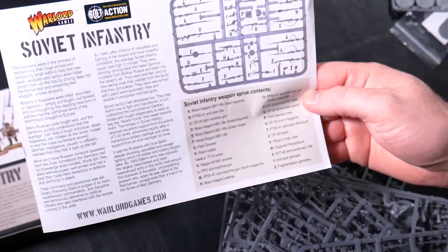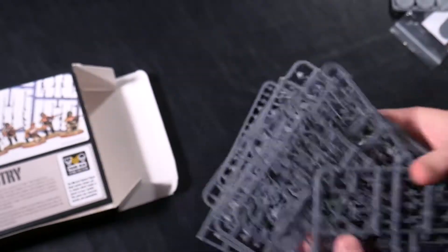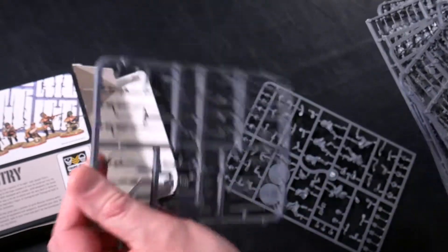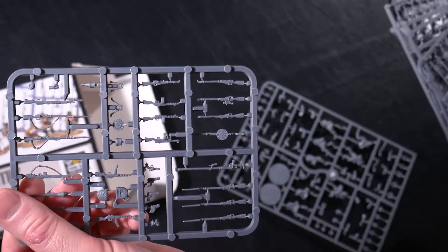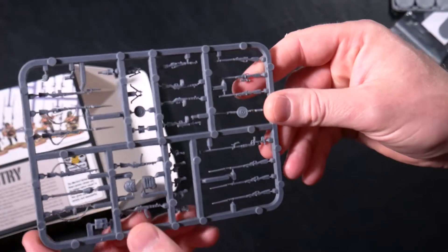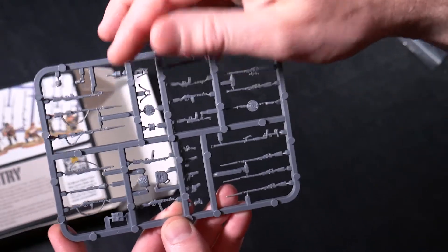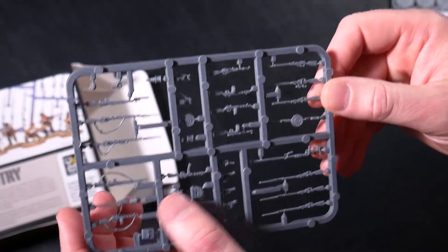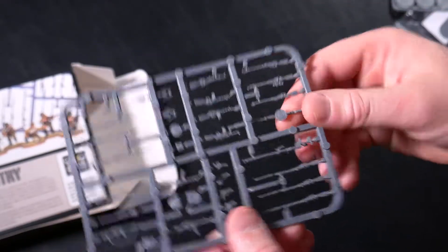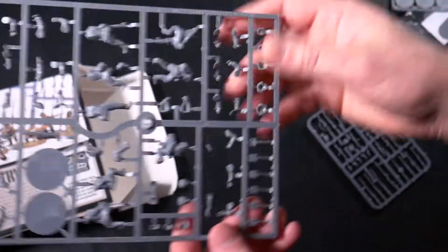There are basically two unique sprues that you get in the box. You've got the weapon sprue, and there's quite a bit of content here — submachine guns, rifles bayoneted and otherwise, Panzerfaust, and drums for light machine guns. There are quite a few options included in this kit.